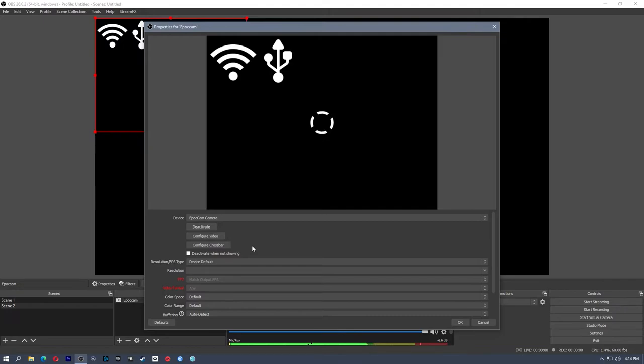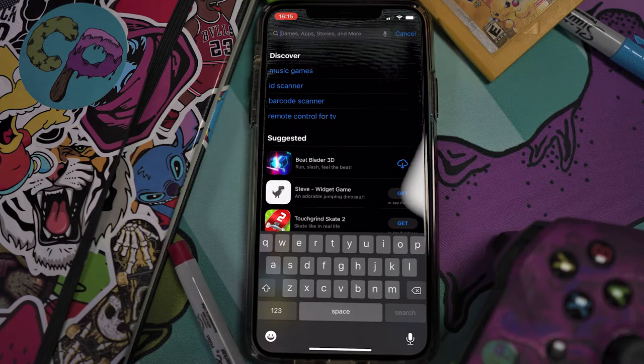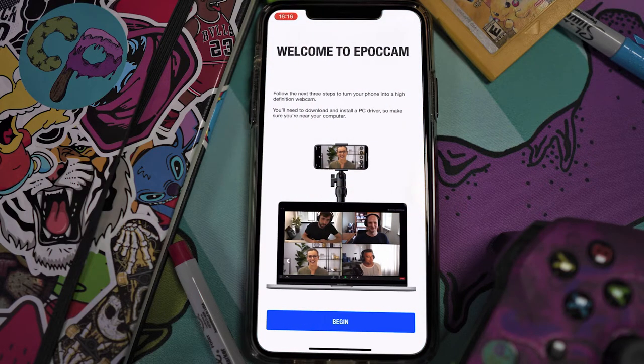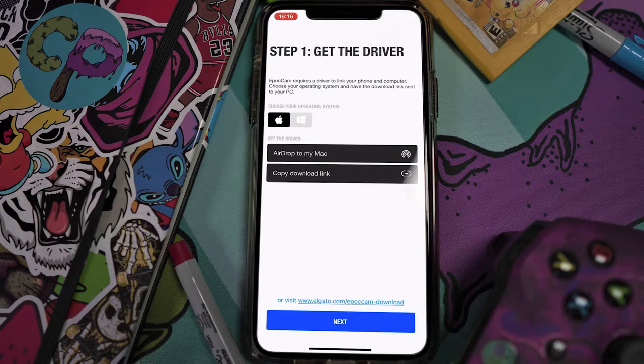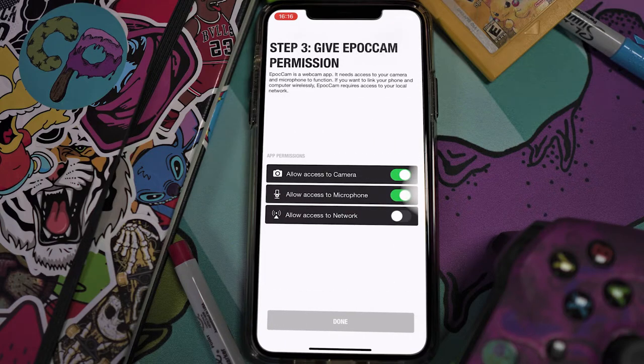Now we're going to head back to the phone and get EpocCam connected to our computer. Head to the App Store and search for EpocCam. You will see the free and pro version — the free version is white, the pro version is blue. I have the pro version license, so I'm going to download that. Once that's ready, click Open. Welcome to EpocCam. It's going to ask you to get the driver, which we already did, so we can click Next. We're going to allow access to the network, the microphone, and the camera. We're going to hit Done.